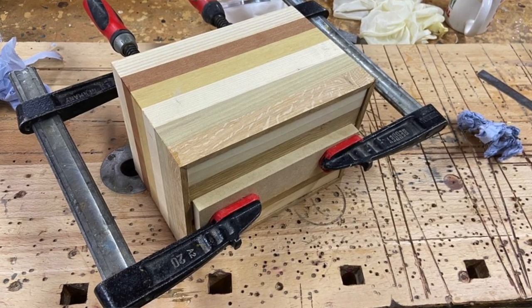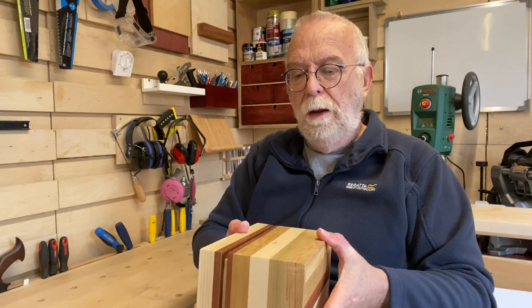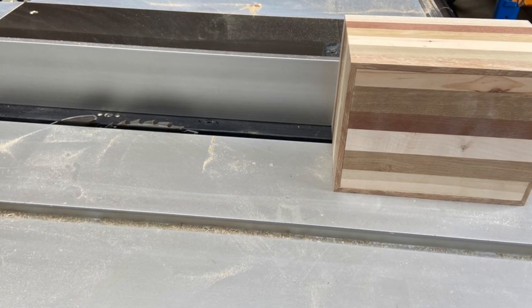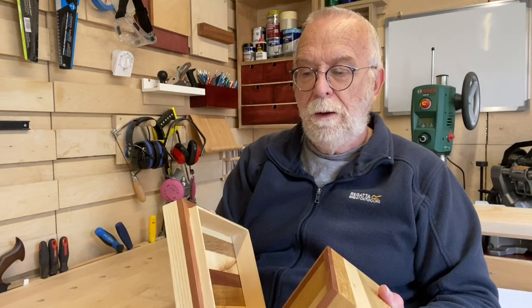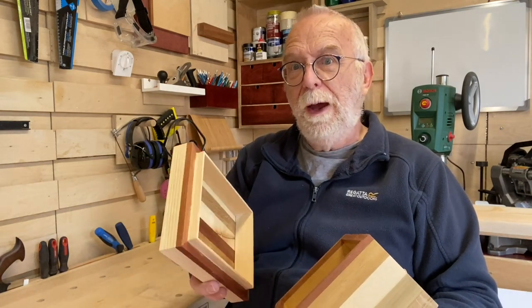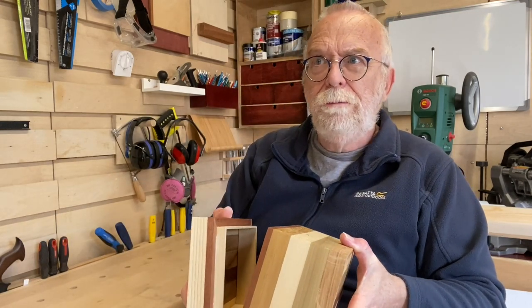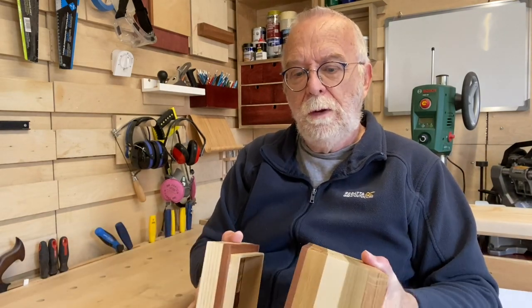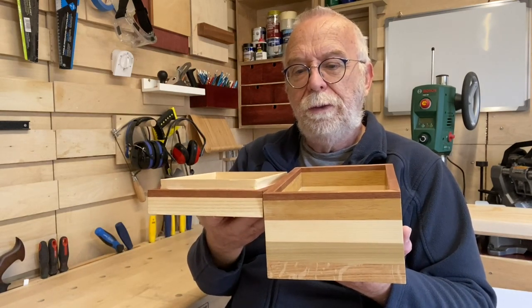Once that had dried, we put the box through the panel saw again at 90 degrees and cut the top off from the bottom — cutting in the middle of the walnut strip. In my case there was a little notch where it had moved on the fourth side because we hadn't put any wedges in, so it was a case of putting both halves through the big bench planer to get them level, then taking it back to the bench to sand it and sand the edges.